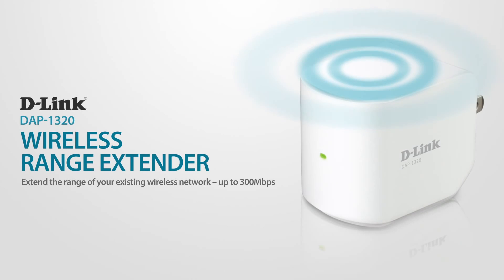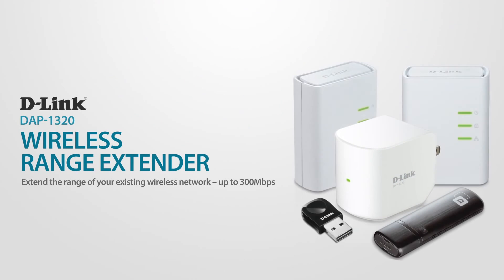Give your home the coverage it deserves and eliminate weak signals and dead spots with the wireless range extender, part of the D-Link family of connectivity solutions.